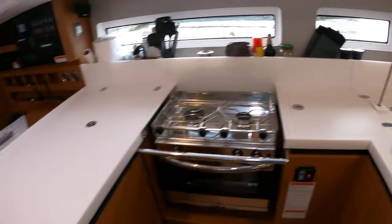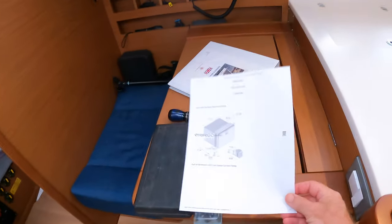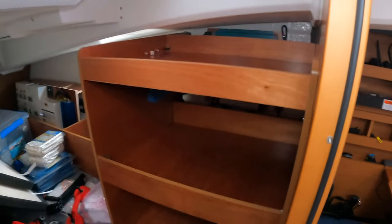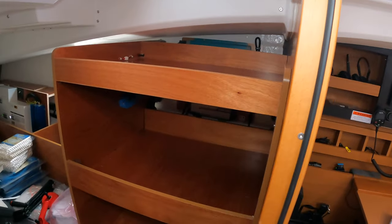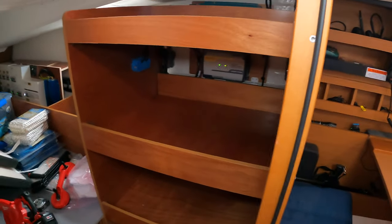So what we plan on doing — and here's my dimensional drawings — is adding two drawer-type fridges in this area, and they will fit, but I'm going to have to deconstruct this shelf in order to make it work.